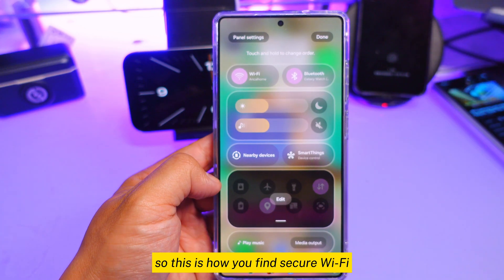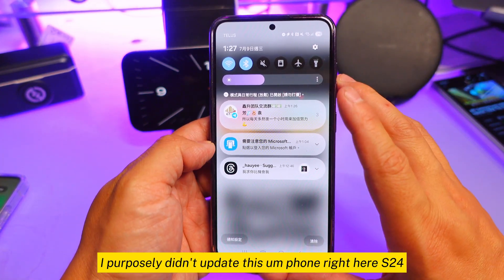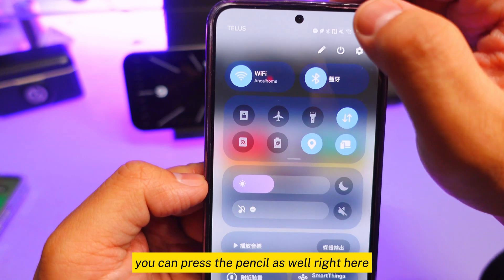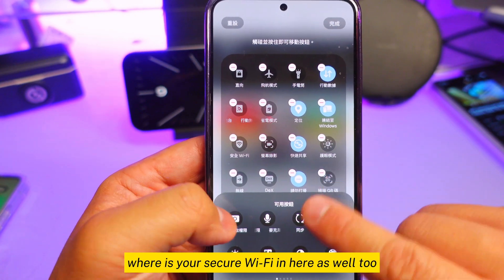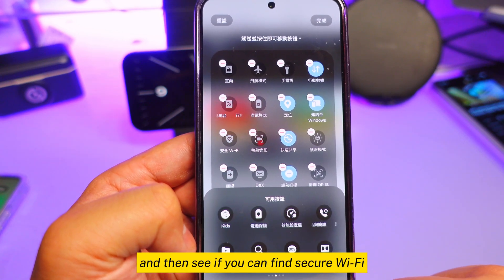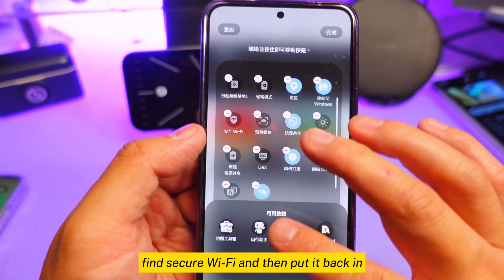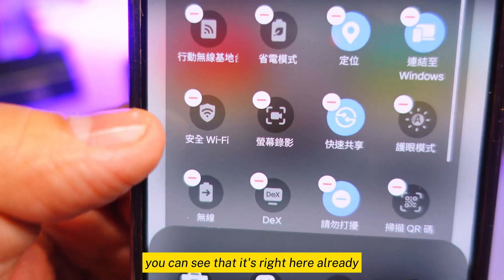I purposely didn't update this phone — the S24 — so you can see the older UI. When you go into secure wi-fi, you can press the pencil as well and take a look at where secure wi-fi is. You just need to look at the logos and find secure wi-fi, pull it back in, and that's it. This is how you find secure wi-fi.